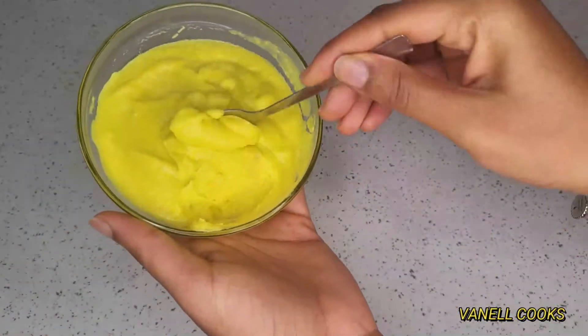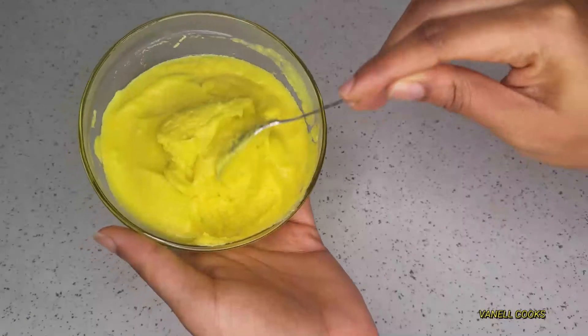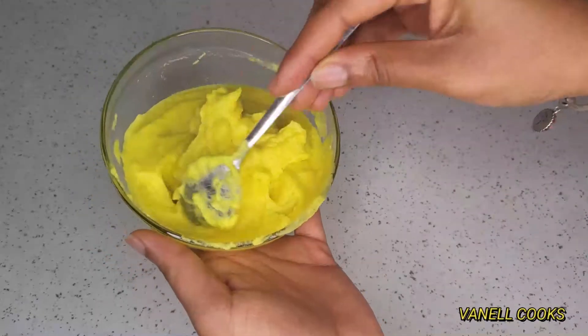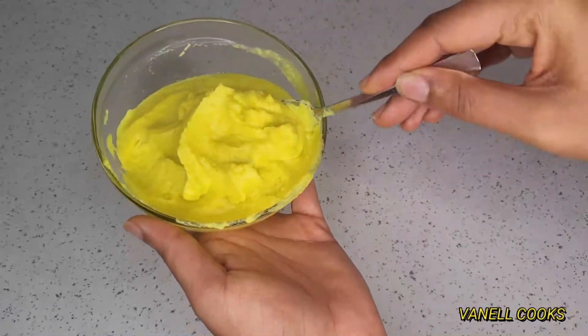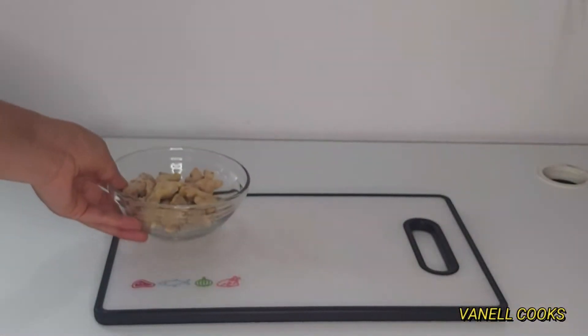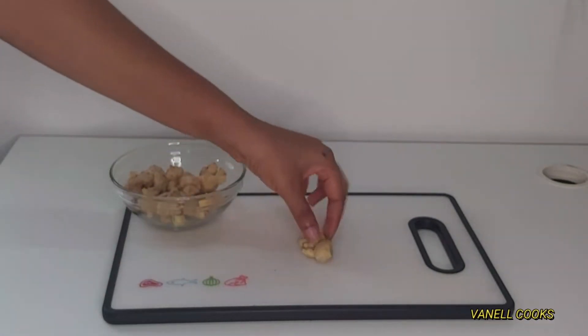This is what it looks like after refrigerating for about two hours. Do you see the difference? It is extremely thick and pasty — the perfect consistency we were looking for.